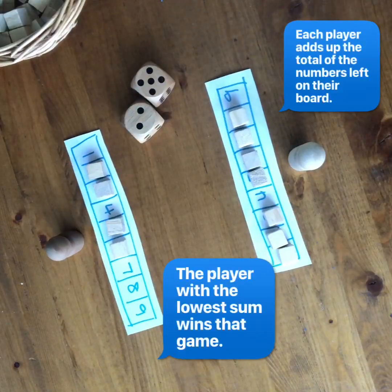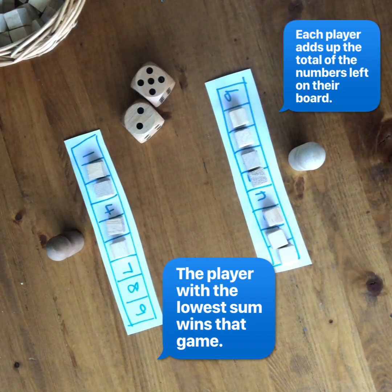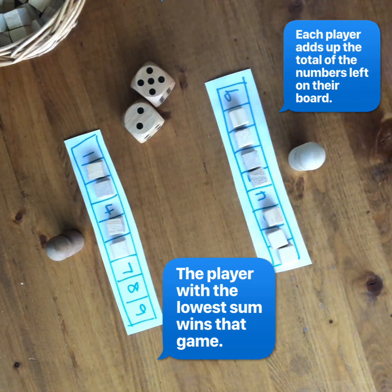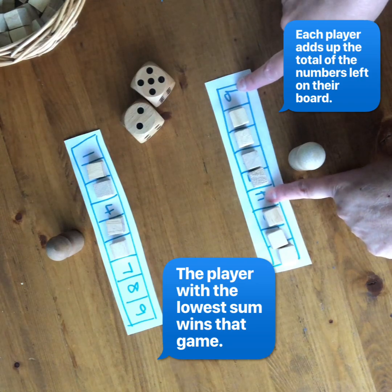You keep rolling the dice and adding the numbers together, and players keep covering numbers on their board as long as they can. Once they can't cover a number to equal that sum anymore, they stop playing and the other player can keep playing until they're stuck. Then at the end, you add whatever remaining numbers you have left — so this person has nine and four, which is 13.